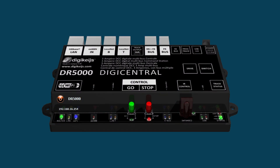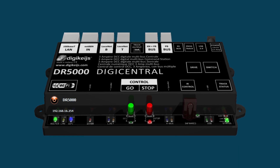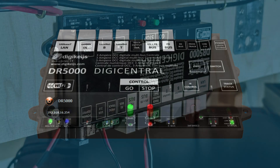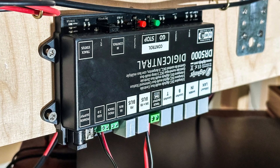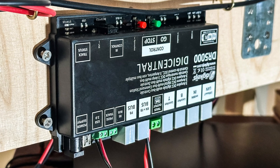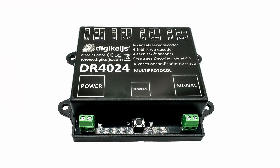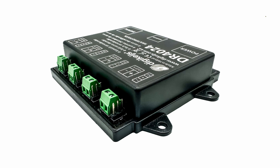When I initially began to think about controlling points I was very much invested in the DigiKeys ecosystem of products. It made sense to go down this route after purchasing their DR5000 command station. DigiKeys offered accessory decoders for controlling solenoid and servo motors that were reasonably priced and could control multiple accessories at a time. So once I'd decided to use servo motors I picked up one of their DR4024 accessory decoders, which is capable of controlling four servo motors.